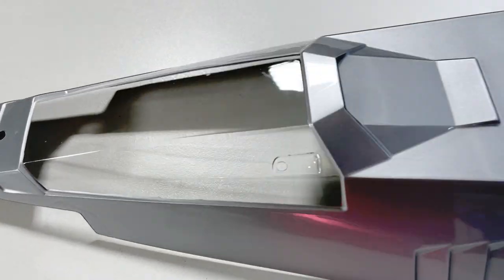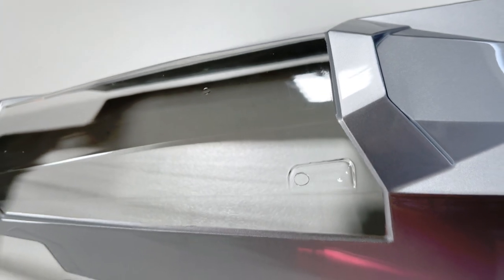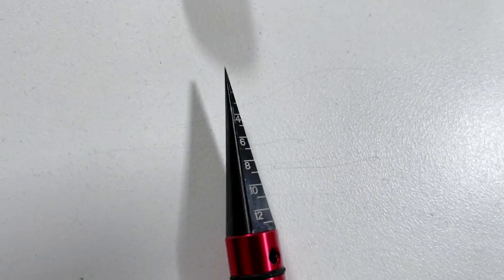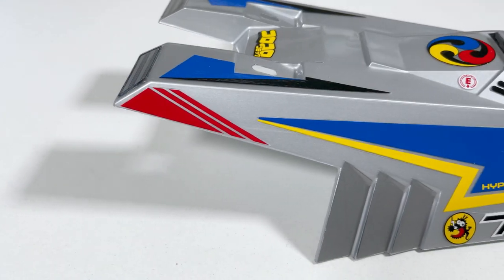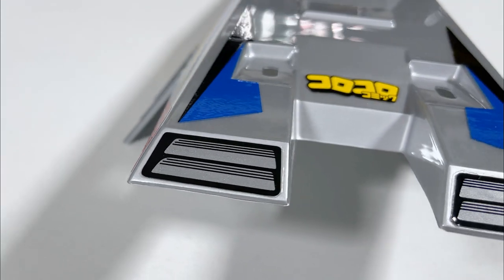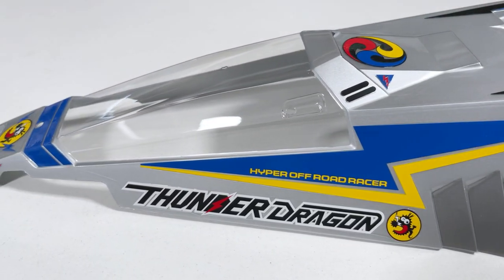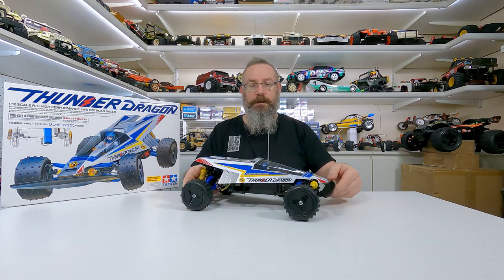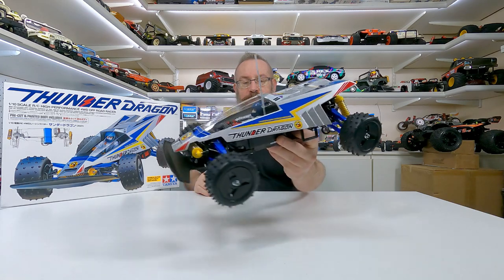Before we get excited putting the stickers on, we've got to make a little hole for the antenna tube. They say use a 5mm hole but I went for 4mm because 5mm is a bit too big. I'll use this Dynamite body reamer — it's got all your measurements on the tip and a nice little cover so you don't prick yourself. After that, bang the stickers on and we're getting closer. They're all pretty easy stickers, all kind of straight lines. Make a little hole in the front decal for the body mount. That's it — it's all done! Looks pretty cool, I'm happy with it, turned out nicely.